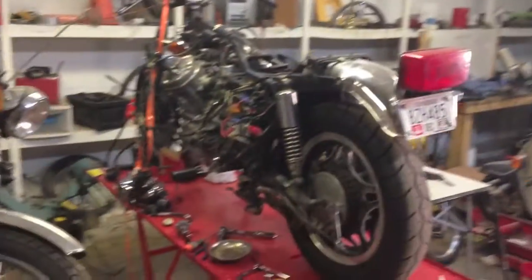Hey everybody, Nathaniel here for CX500 update number 10. It's been a hot second since my last update, but wanted to update you on the state of what's going on. Here we have the CX in all its glory.